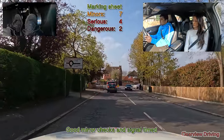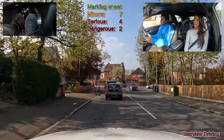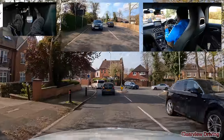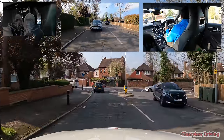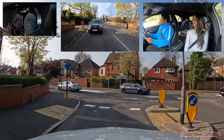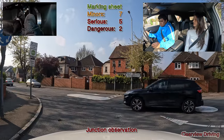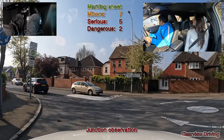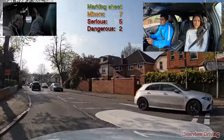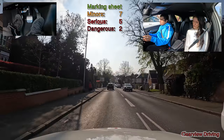Turning left at this roundabout, Malfus gets a serious fault with junction observation. There was a black car to the right but there was also a vehicle on the roundabout blocking the black car — by the time we reached the roundabout the gap was no longer safe. Malfus just needs to take a bit more care when it comes to looking at junctions, making sure he's not going to affect traffic on the main road.